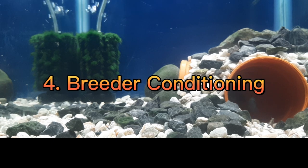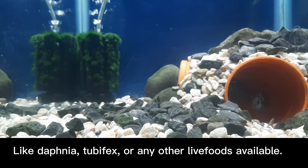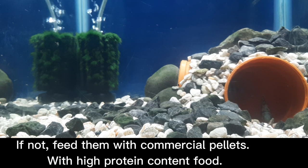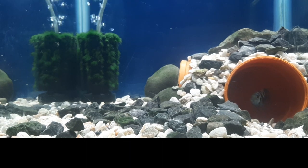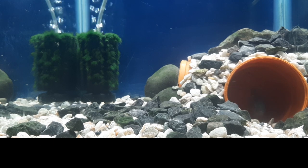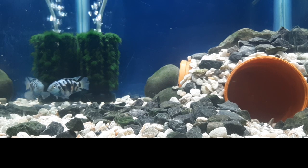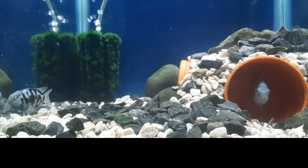Breeder conditioning. Feed the convict cichlids with high protein content food like Daphnia, tubifex, or any other live foods available. If not, feed them with commercial pellets with high protein content. Feed the convict cichlids 3 to 5 times a day. Do 20% water change daily.